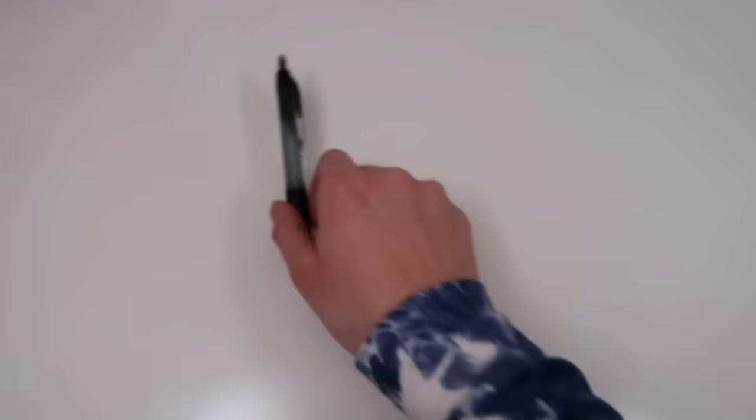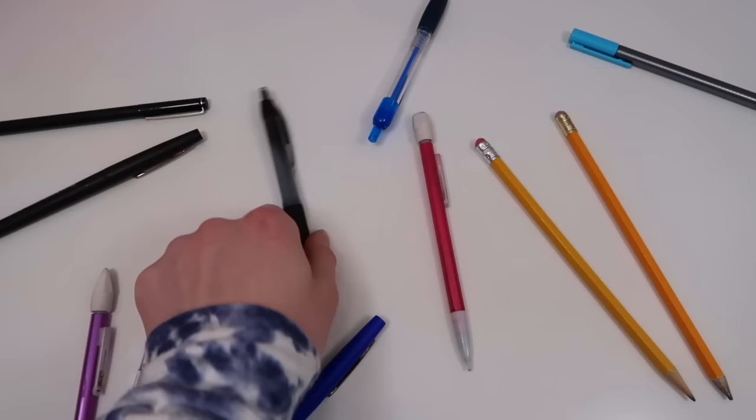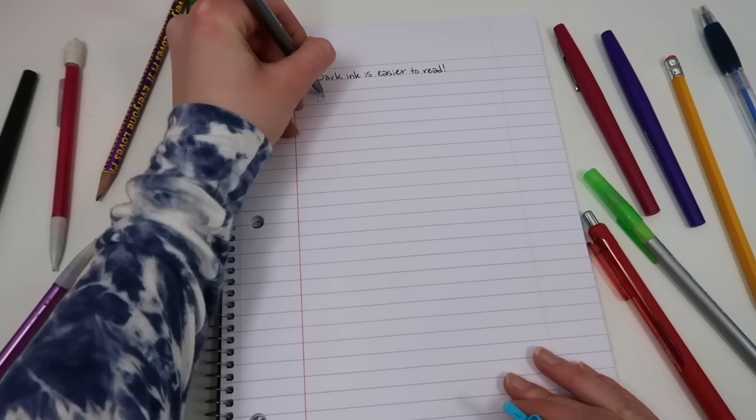Next, you need something to write with. Pick your favorite pens or pencils — mechanical or regular, black or blue ink. I personally like black pens. I recommend pens with darker ink because it's easier to read. Here you can see the difference between a black, dark-inked pen and a light blue one, which is not nearly as dark. Clearly, it is much easier to read the darker ink.